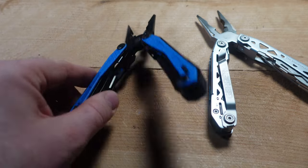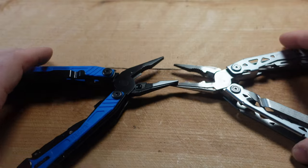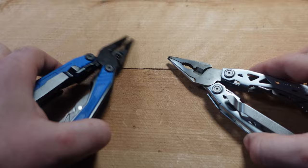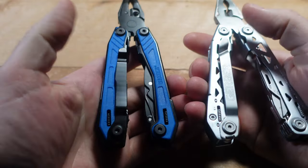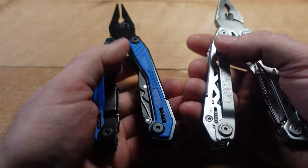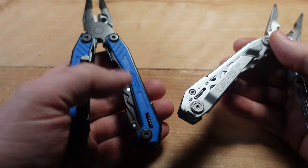This is definitely a Gerber Suspension NXT clone. Turn it over and there are tons of similarities — spring-loaded pliers, everything looks pretty much the same. There's even a clip that looks fairly similar and has the same wiggle as the NXT does.